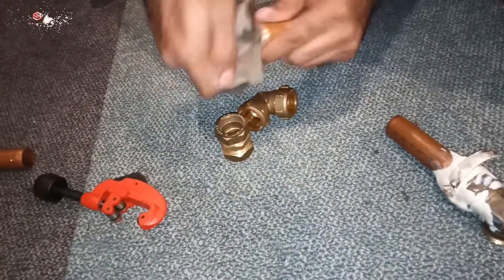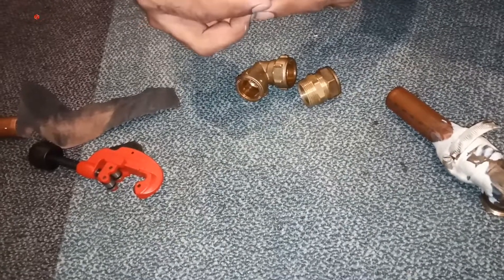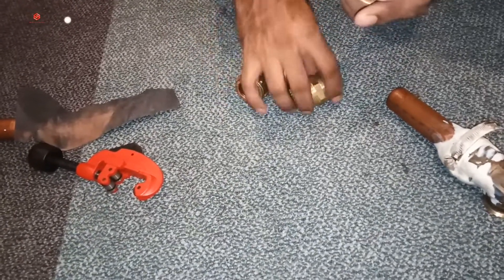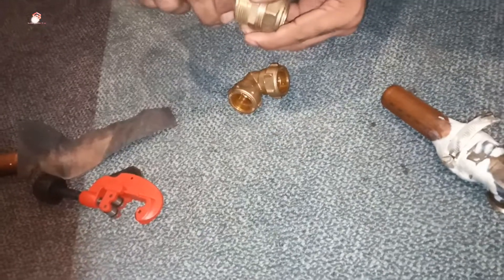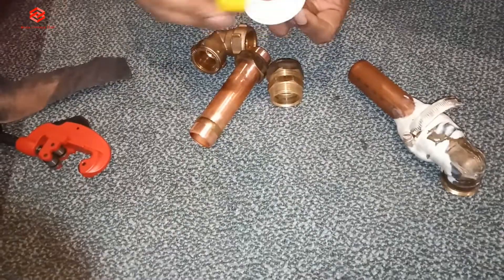We use sandpaper a little bit to clean the rust and everything. Then after that, this seal is very important. We put the seal first — as you can see the seal goes in. It depends on our pipe measurement, so you need to be careful until the pipe goes inside. Then after that, you can see if I tighten this one after the seal, the seal goes inside. So we need to put it the proper way, and then we put the tape — I'm using the white plumbing tape here.